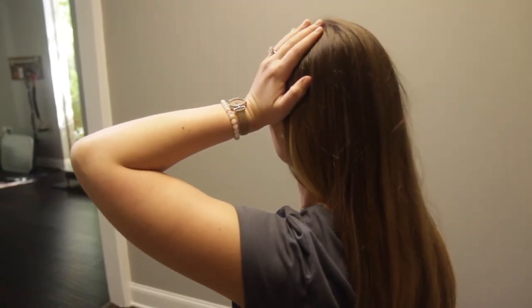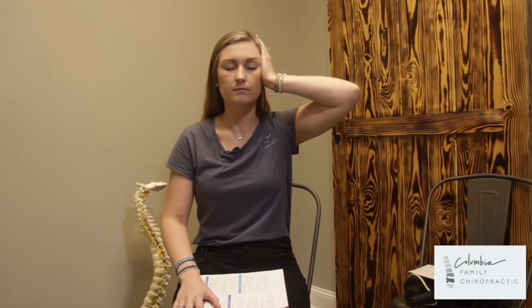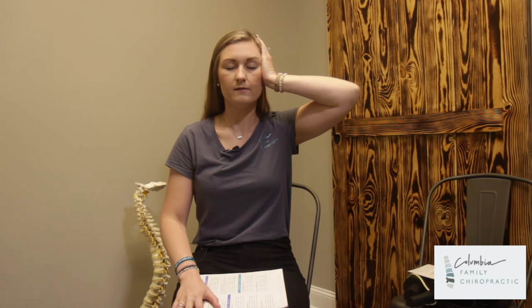You will press, hold, and release. If the doctor wants you to hold for five seconds, you'll be holding this position for a count of one, two, three, four, five, then release. You're trying to push your neck down to contract this muscle, and your hand is going to be the resistance.